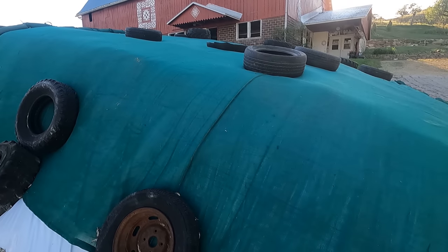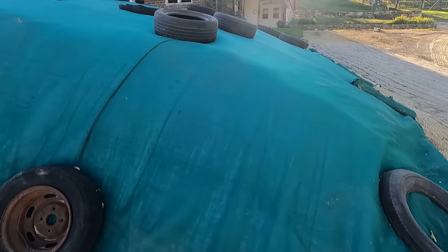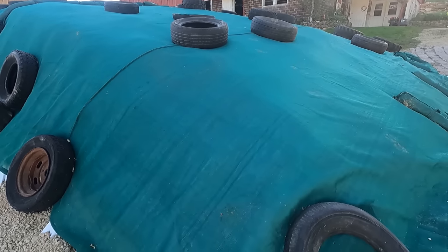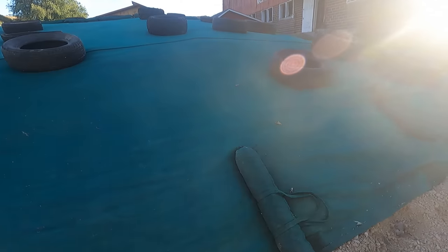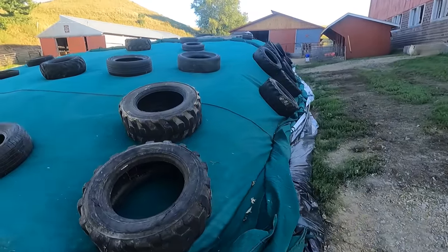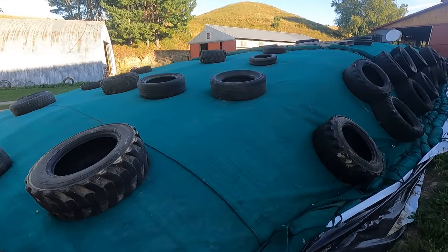I'm going to talk a little bit about how we covered these piles. We've had some questions about this. Some of you that do this stuff know all about it, but some of you in your area maybe don't do it like this. This is basically on a concrete slab that's in our yard.